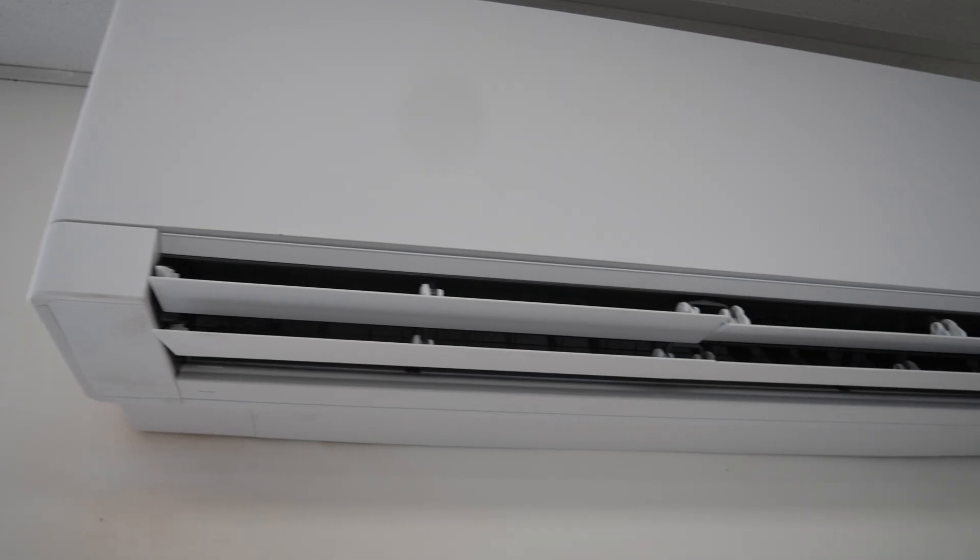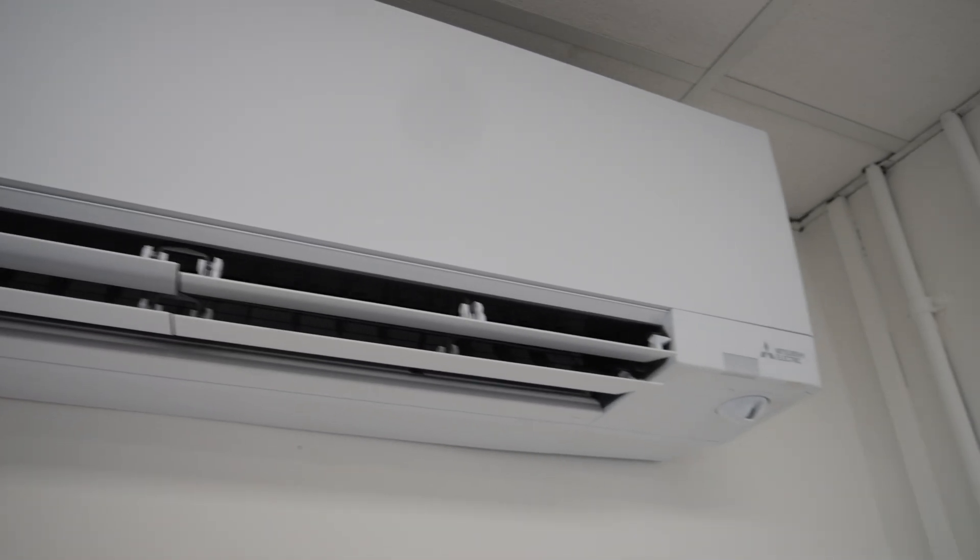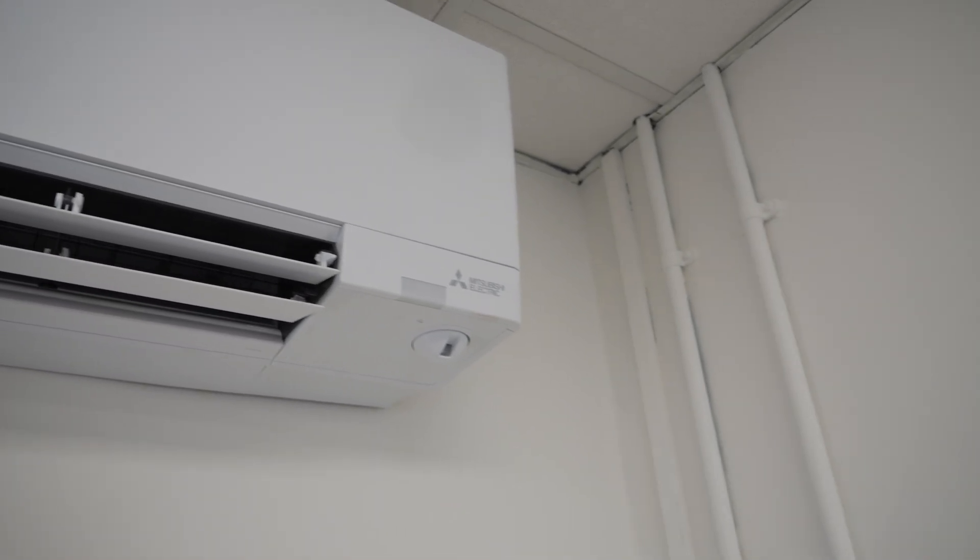A noticeable feature of the unit is that Mitsubishi Electric have followed suit from the MSZ AY, where they've gone to a matte white finish. It's an attractive unit. Being R290, do expect in the short term the units internally to be slightly bigger — that is for efficiency. For those out there who say the unit's bigger than the MSZ AY range, yes, but it is more efficient.